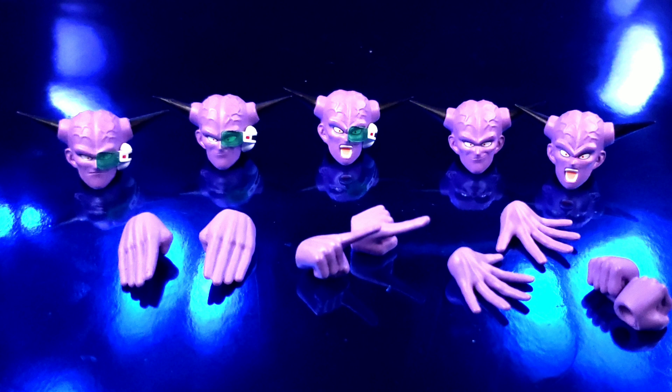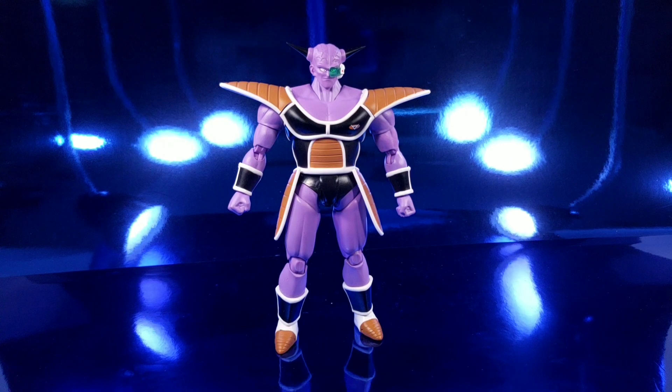We have a smiling scouter face, a yelling scouter face, and a smiling non-scouter face. Then you have the judo chop hands, the finger pointing hands, open blast ki hands, and fists. This is a good amount of accessories to have with this guy.